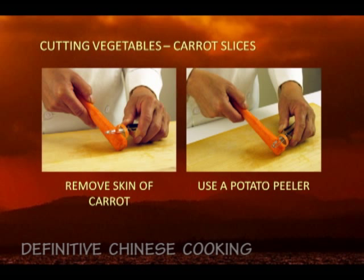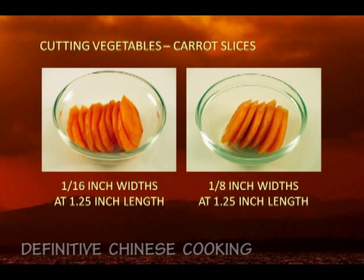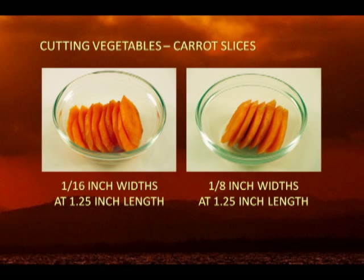Slices. The common carrot slices are two thicknesses: 1/16 or 1/8 inch, with a length of 1/4 inch long, and they are cut at 30 degree angles. The 1/16 inch thick slices are used in recipes such as rooty vegetable with chili, and the 1/8 inch thick slices are used in simmering tilapia with Sichuan pickle, as an example.